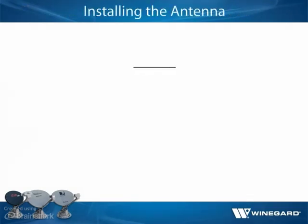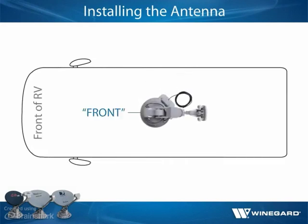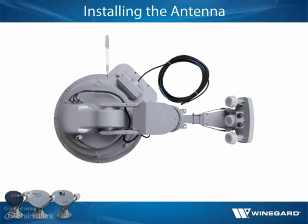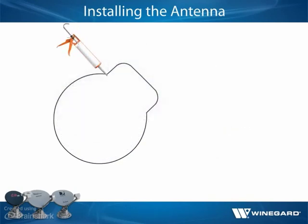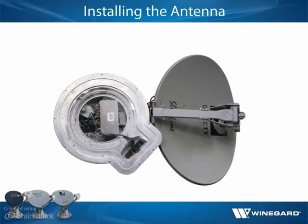To install the antenna, place the Traveler antenna in the chosen installation location so that the marked front of the base faces the front of the vehicle. The antenna must be positioned on or parallel to the center line of the vehicle. Trace around the base and then move the antenna out of the installation area. Apply a continuous bead of sealant around the trace circle. Since electronics and other components are located inside the base, it is critically important to fully seal the base to prevent corrosion.